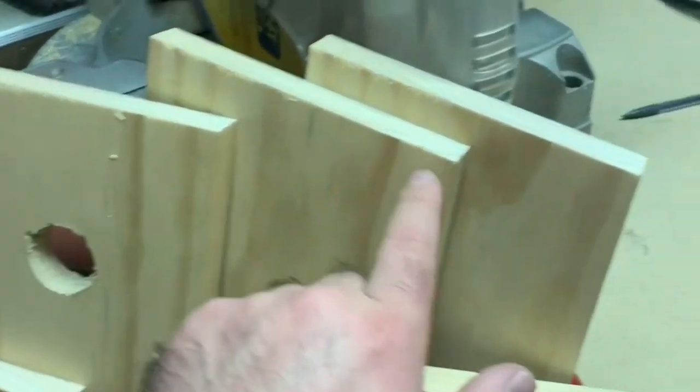Alright, so I got my roof cut, my bottom, my front, my two sides, and I'm gonna use this piece of scrap wood as the back.